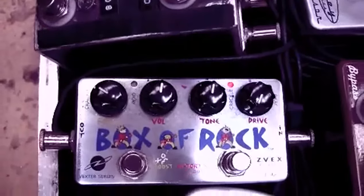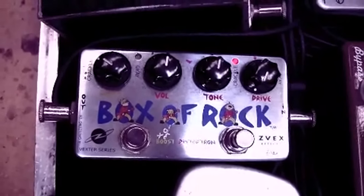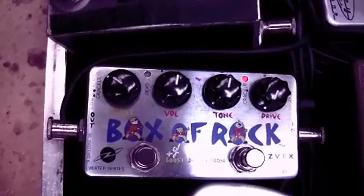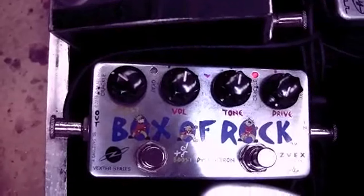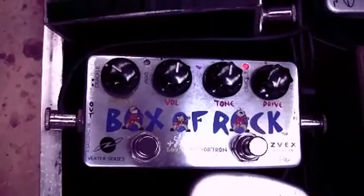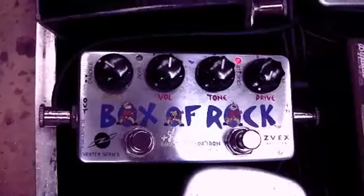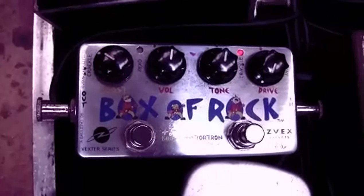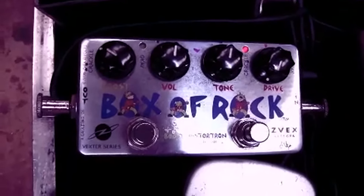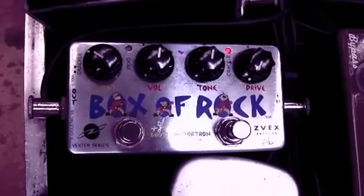This is a Box of Rock. It can be a pretty hard pedal to get to work depending on your rig and what sound you're going for. At the moment I've got the drive right down and the tone just past 12 o'clock. I use it for a little bit of sparkle and crispiness on top of a slightly overdriven sound. So you're still getting most of your tone from your guitar and amp, but it just drives it that little bit so it breaks up pretty sweet. That's after my fuzz.